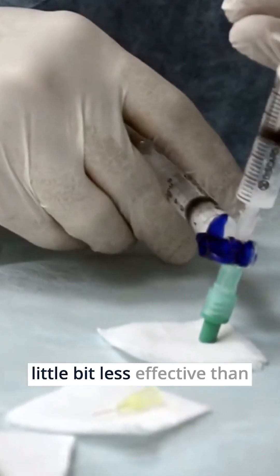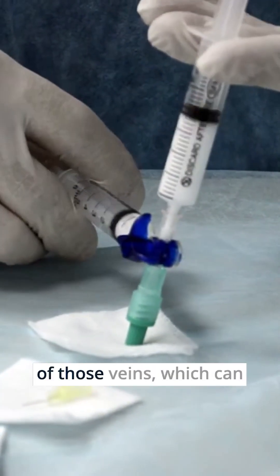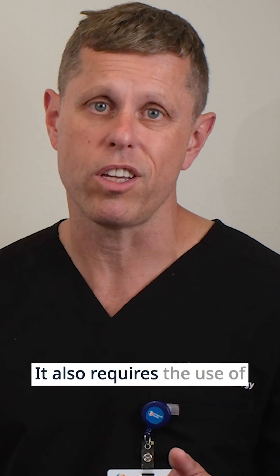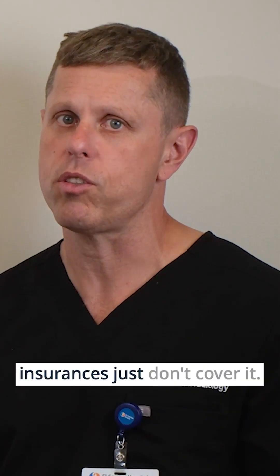The foam treatment with Varithena is probably the quickest and easiest, but is a little bit less effective than the other options and can also cause inflammation of those veins, which can be painful sometimes, especially in certain areas. It also requires the use of compression stockings for one to two weeks, and some insurances just don't cover it.